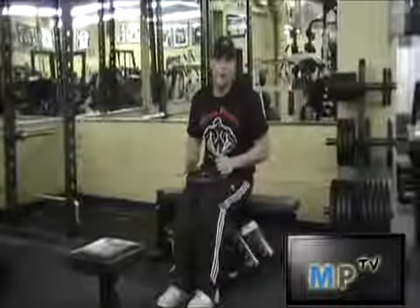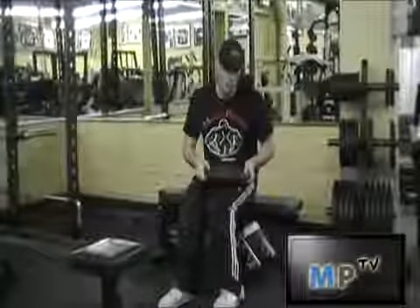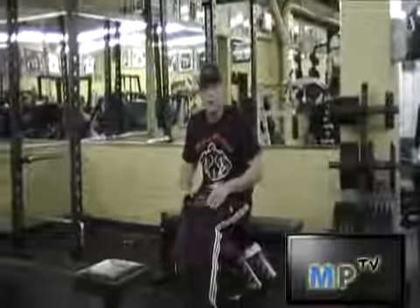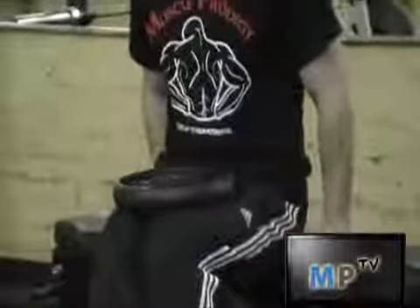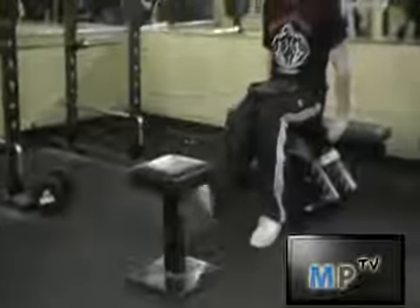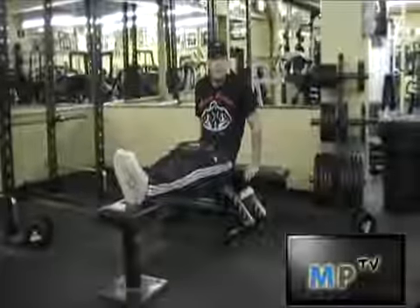I'm going to show you how to do the weighted dip because a lot of people fail to do the weighted dip correctly. What you're going to do is just take a weight, put it on your quads near your knees. You want to get some sort of bench or something here to put your feet up. Extend your legs out so it's basically fully extended — maybe a slight bend in the knees.